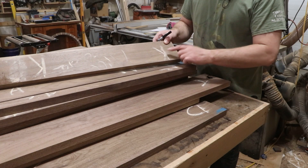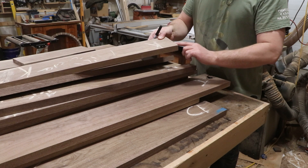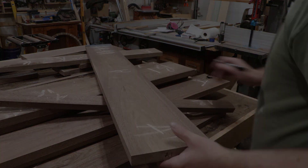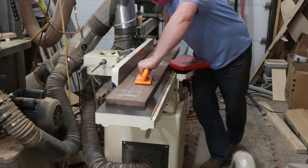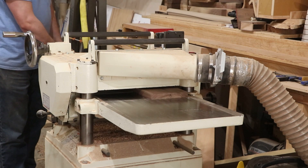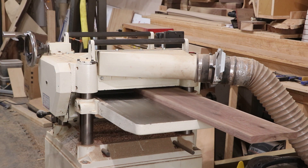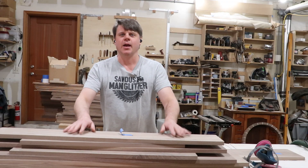Before I send this to the planer, I'm going to transfer the letters onto the end of the board so that after I plane this off I don't have to figure out my puzzle again — it'll be really easy to know which part is which. I got my shelves cut to length and ripped to width.